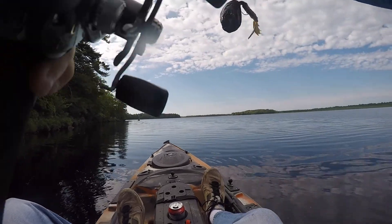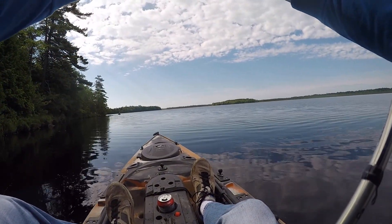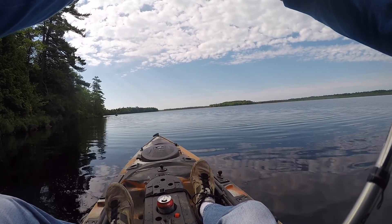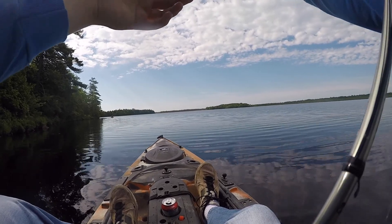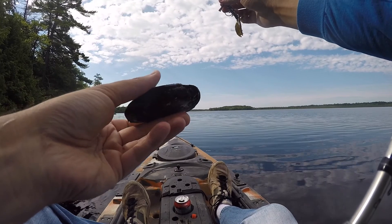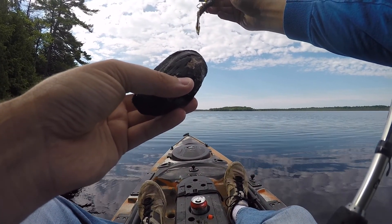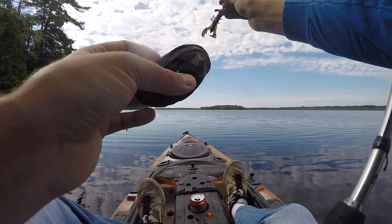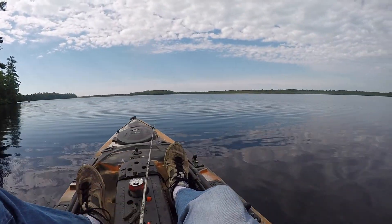You ever caught a clam? Yeah, I did - he closed down on my line. Yeah, that's what he just did. Yeah, they do that sometimes. They're down on the bottom and they're open, and if you drag that weight across the shell they clamp shut. Yeah, that's the first catch and release - always good!